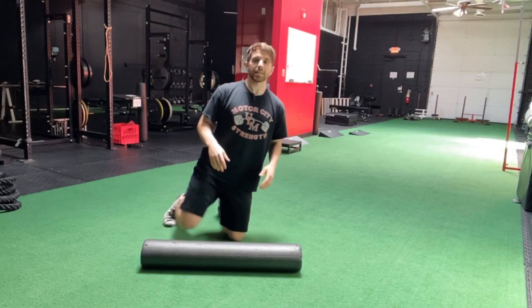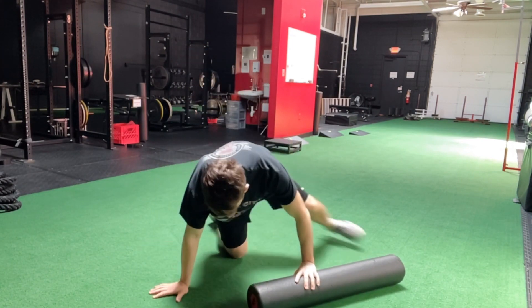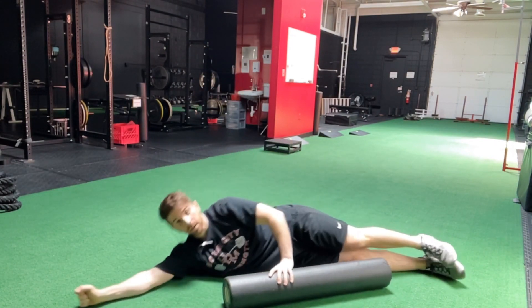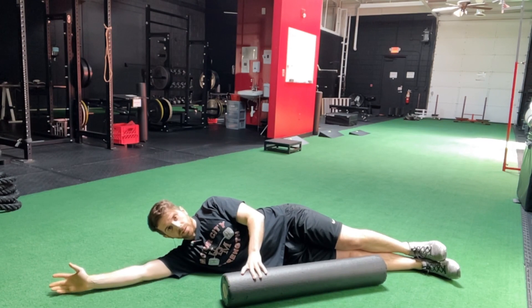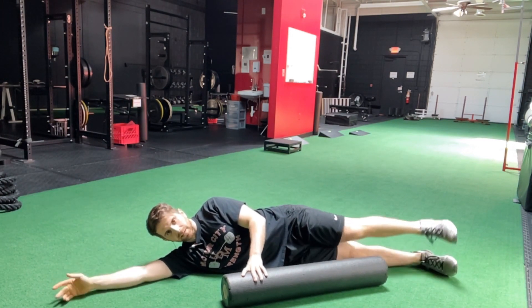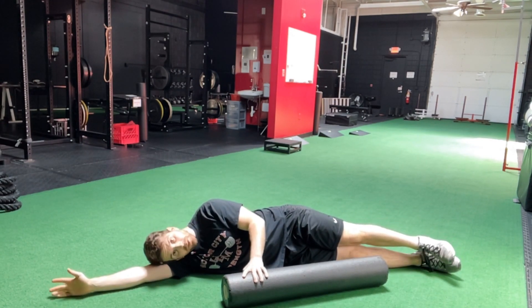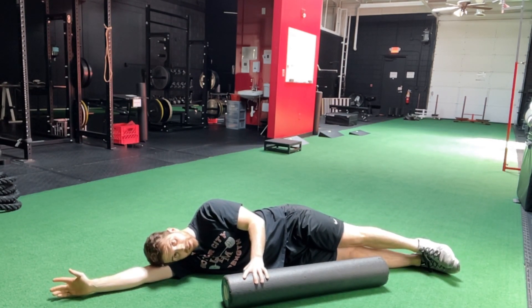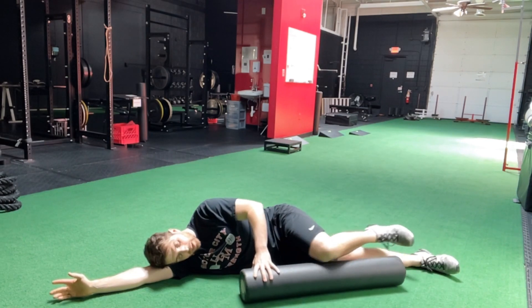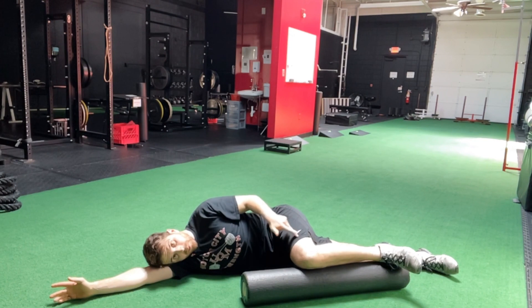Here we have the side lying hip rotation with the roller. I'm going to lay on my side — in this case my right side — and I'll be as long as I can from my toes to my fingertips, resting my head on my side. The opposite leg: you're going to place the inside of your knee up on the roller.